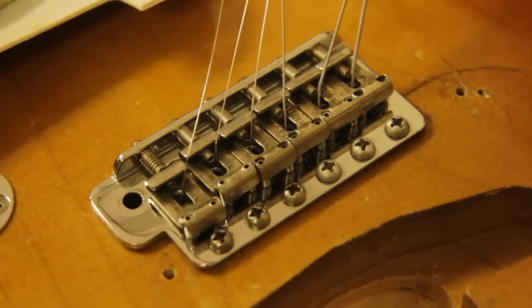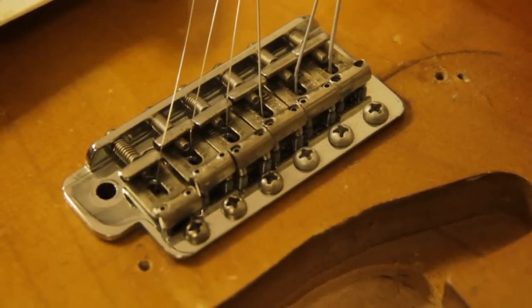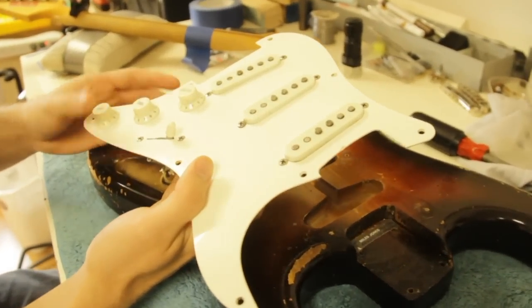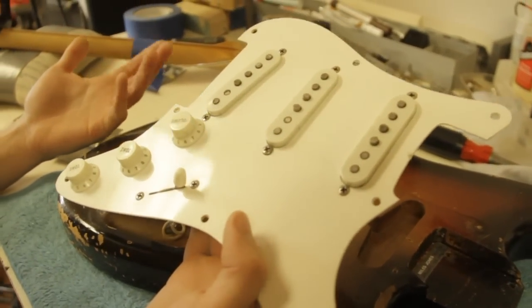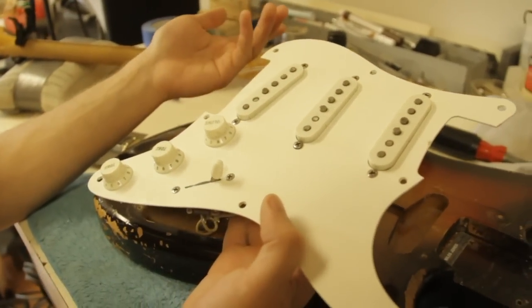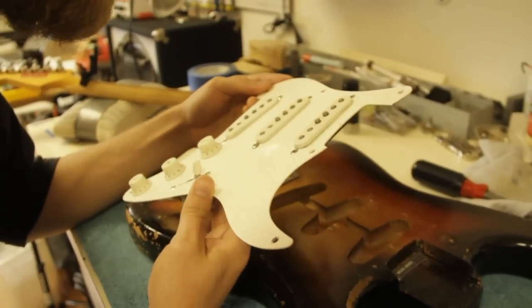What's done is done. Fender, patent pending. Saddles are original, even though it looks like the springs have been replaced. I think this is the original pickguard — they used what's called Bakelite, though it's not actually Bakelite, and it doesn't mint or age to the green that other pickguards from that era usually do.